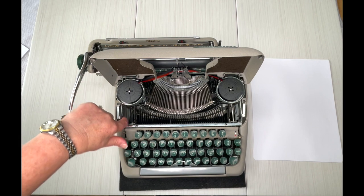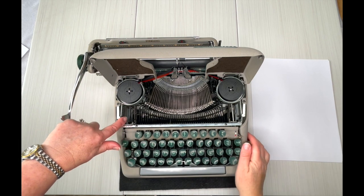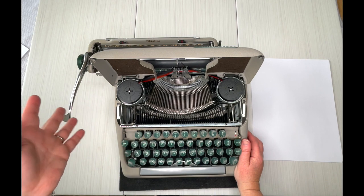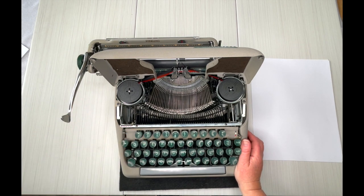On the left side of your metal frame, you're going to find the serial number for your typewriter. Write that down, and then if you visit typewriterdatabase.com, you should be able to find the year in which it was manufactured.